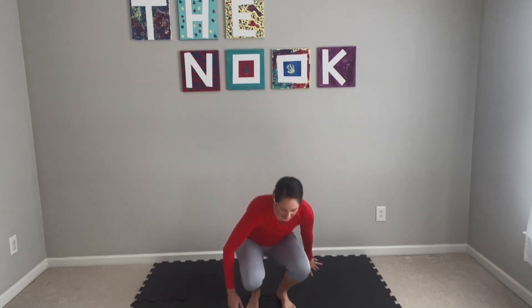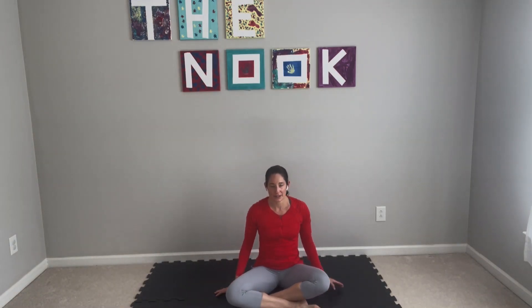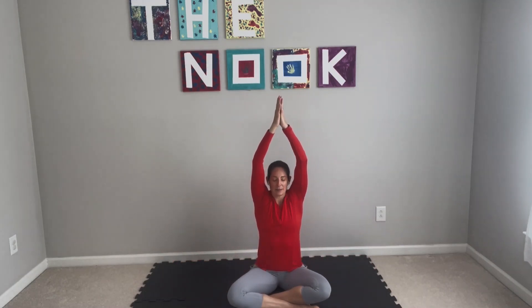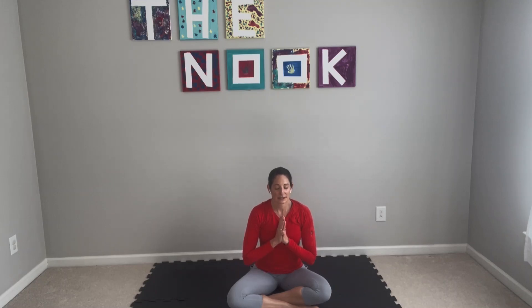We're gonna bring ourselves down into a seat, sitting cross-legged, whatever feels good for you. We're gonna simply inhale our arms down around and up, closing your eyes if you feel comfortable. Hands come at the top and then hands come down to heart center. We'll just ground ourselves for a moment. Thank yourself for showing up and taking the time to do this. Keep in mind this is a short practice, so try to block out everything you can for the next 15 minutes.